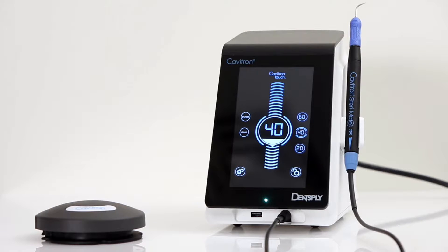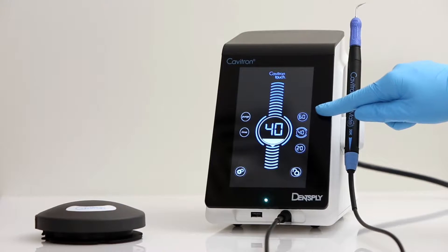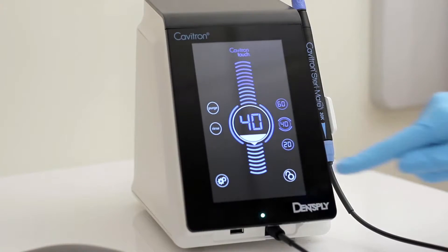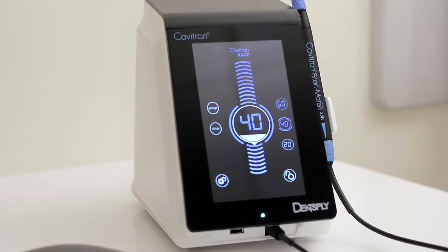The right side of the screen contains 3 preset power settings that come factory set to 20, 40, and 60. However, these can be reset to any level desired. The settings icon accesses the menu allowing for syncing of the foot pedal to the unit, brightness setting, and the tap-on foot pedal control setting.